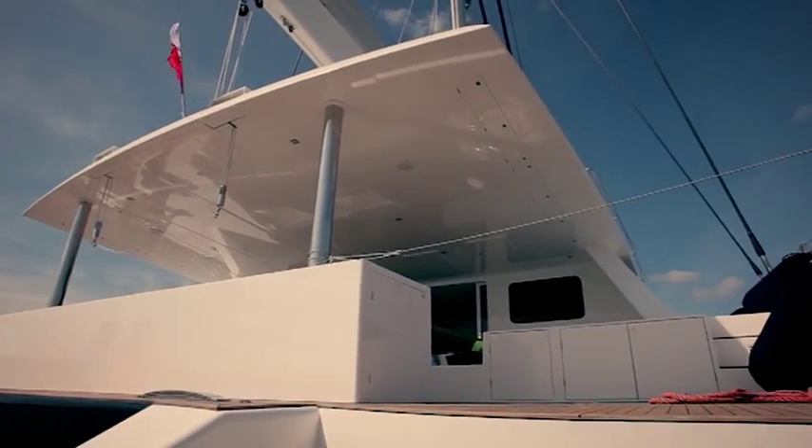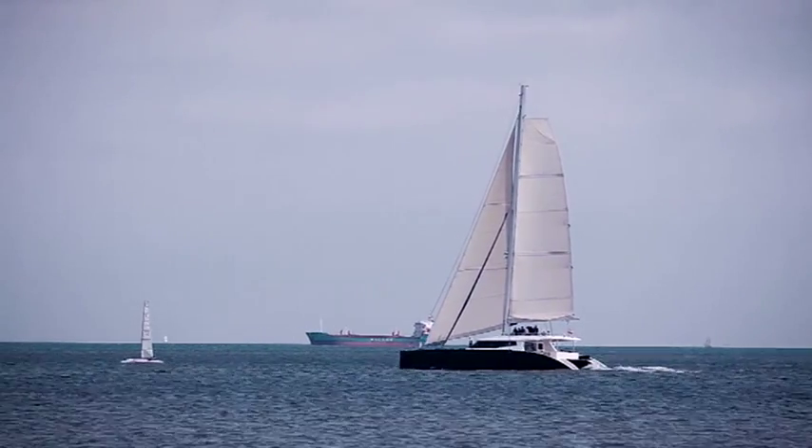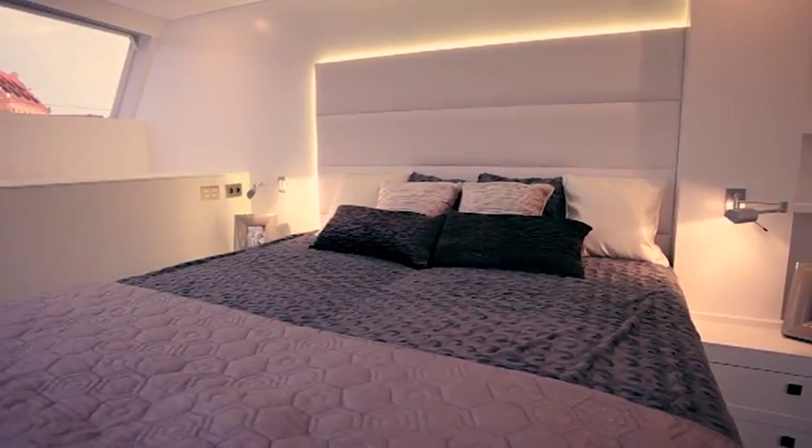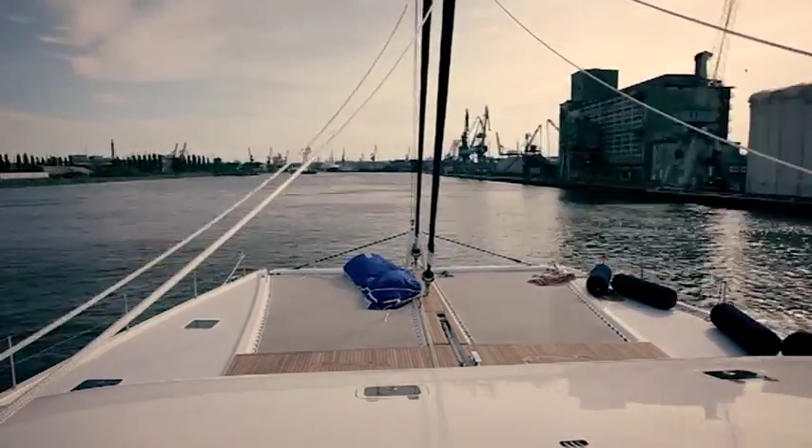Sunreef will be further developing the Carbon Line model production, combining light performance, luxury and comfort — perfect for cruising with the whole family and guests on board.